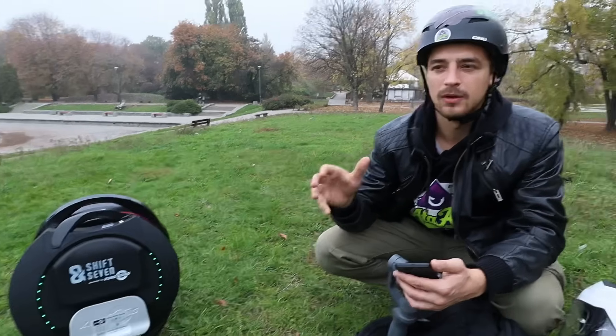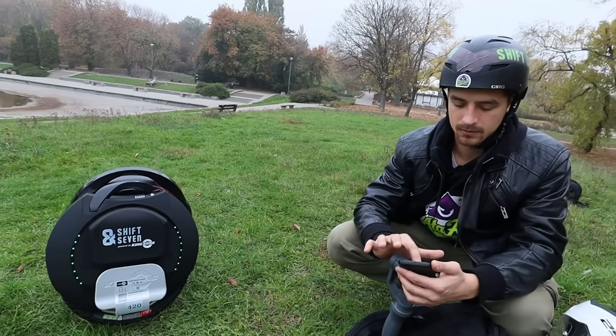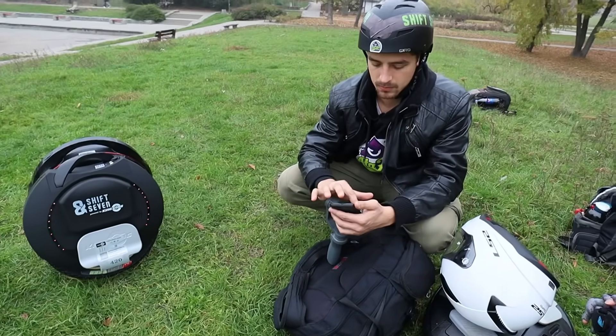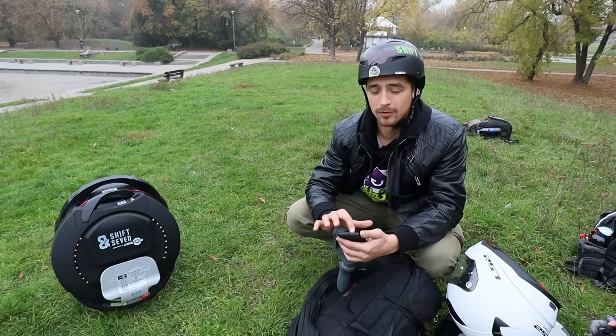What do you think of the quality of the speaker? I think it's very good inside a building, but when you're outside near a busy street it's not so hearable. I think there's also a bit of bass, but loudness could be better. Actually I think it's better or on par with the Inmotion V10, maybe a bit quieter.